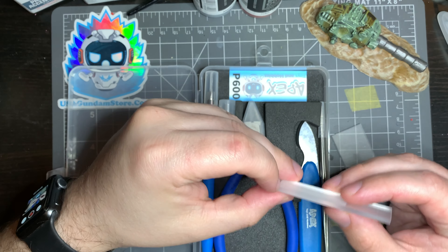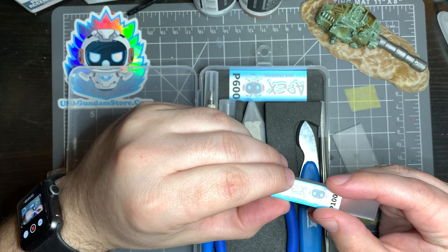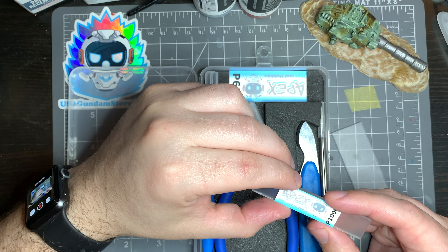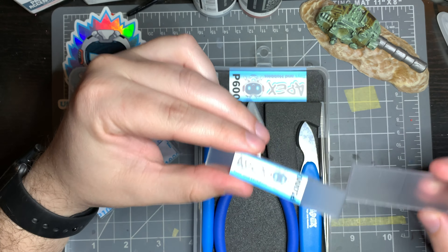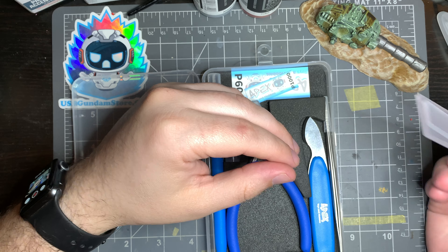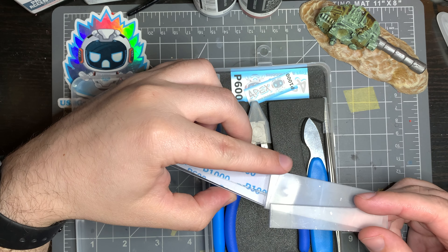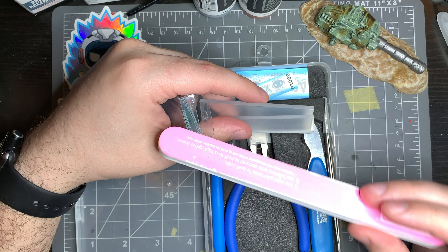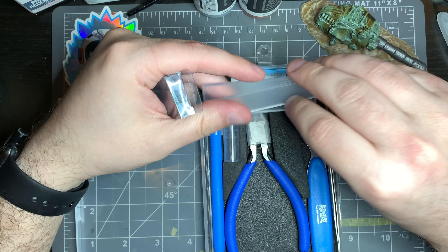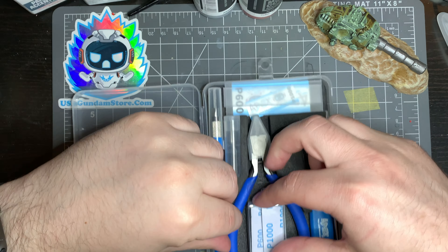Then you take the corresponding grit sandpaper and stick it on the stick — that becomes what's called a sanding stick, or more commonly a nail file. It helps when you're sanding nub marks and making rough things smooth. It comes in two sizes with two sticks. If you're sanding round or curved surfaces rather than flat ones, instead of a stick you can use straight-up paper or sanding sponges. These sponges are actually nail files — I get them at Sally's in bulk. This kit comes with a cool little thing to make your own sanding sticks.